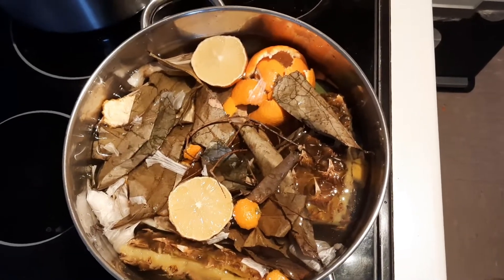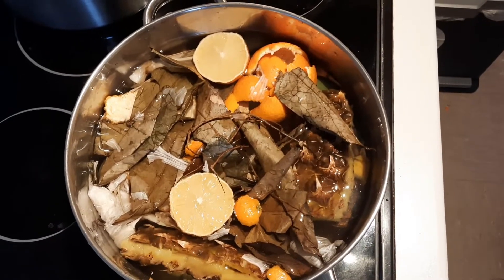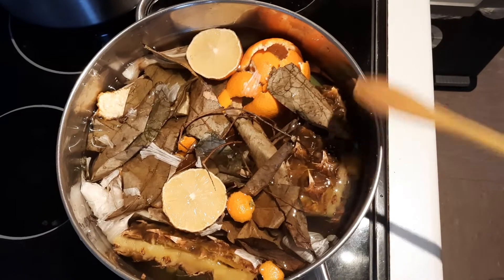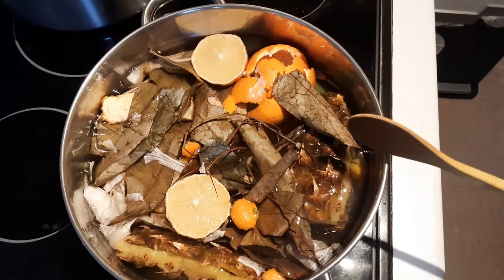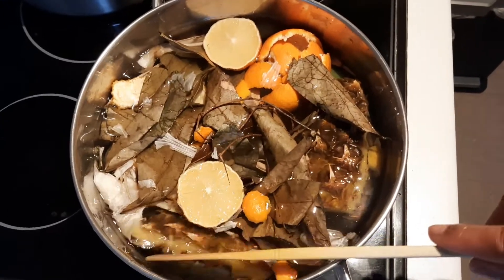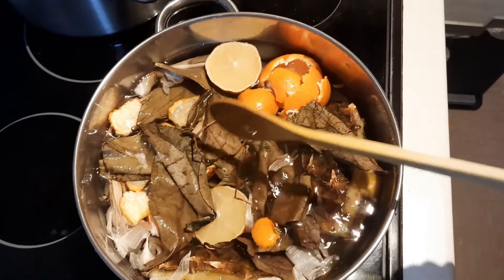Hello guys, welcome back to my channel, it's Yogi Amarachi here again. In today's video I'm going to show you how to make this fat burning drink. This drink will clear out those excessive fat from your stomach and also help you to get rid of bloating. It will boost your immune system and also help you to lose weight. I have lots of amazing ingredients in this tea.